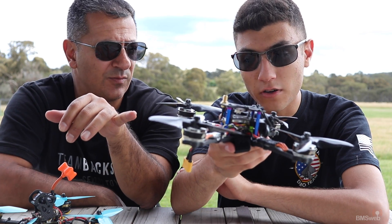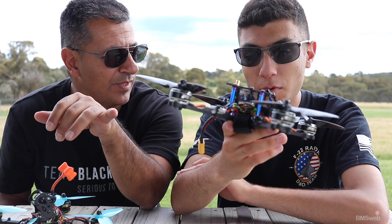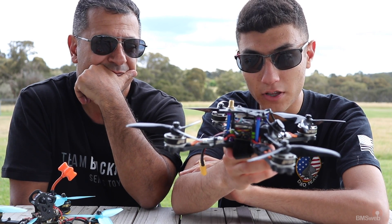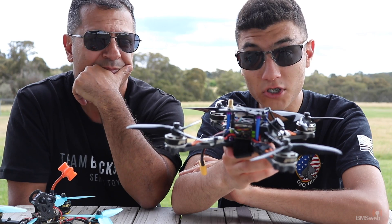Were you running BL Heli 32? No, these aren't 32 — these are BL Heli. We run Dshot and I actually can't remember exactly, but I'm pretty sure I picked Dshot on this for reliability's sake. We'll check that and let you know — it'll be in the description with all the specs and details.